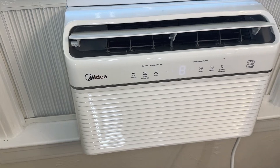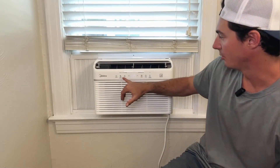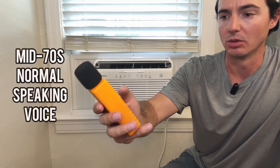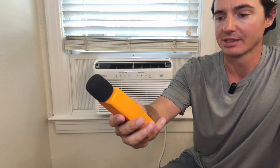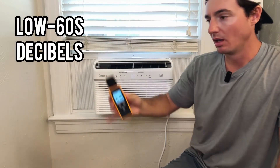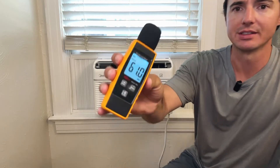Let's get the decibel meter out and show just how quiet this air conditioner actually is. We're in cool mode on the low fan setting with swing off. A normal talking voice registers around 73 decibels. After stopping talking, we're reading right about 61 decibels — measured approximately two feet away from the unit. So not quite the 45 decibels claimed on the package, but still fairly quiet.